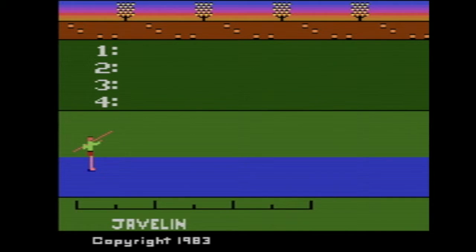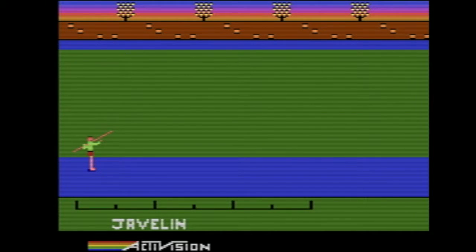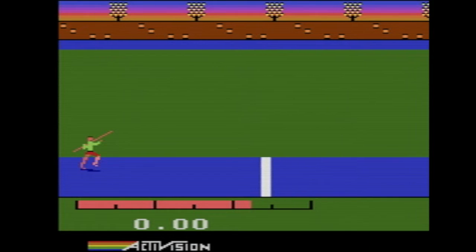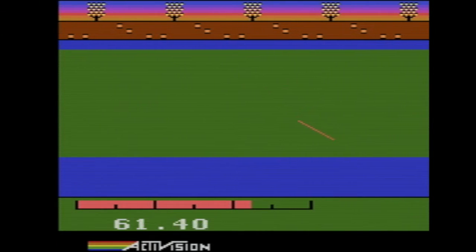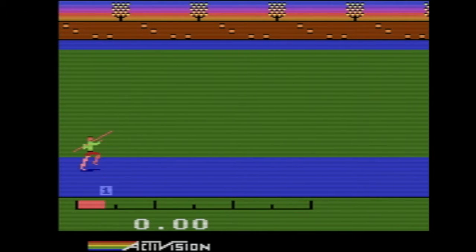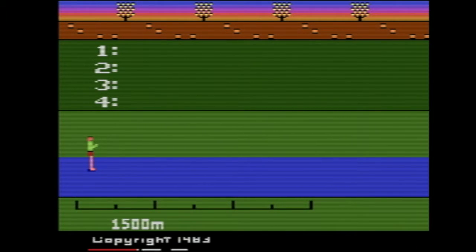Let's see how they do javelin, because if I'm not mistaken, Summer Games 2 had javelin down pat. Not bad — you don't have to worry about all this angle stuff. You just go as fast as you can, press the button at the right time right before the line. And then the 1500 meter — forget that noise. Who wants to do that?